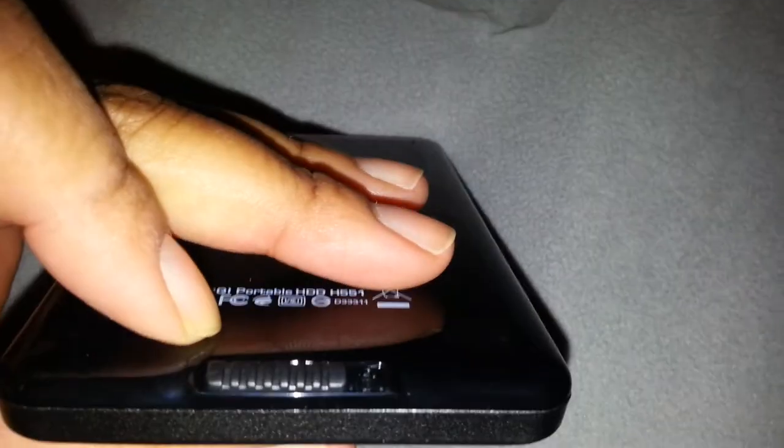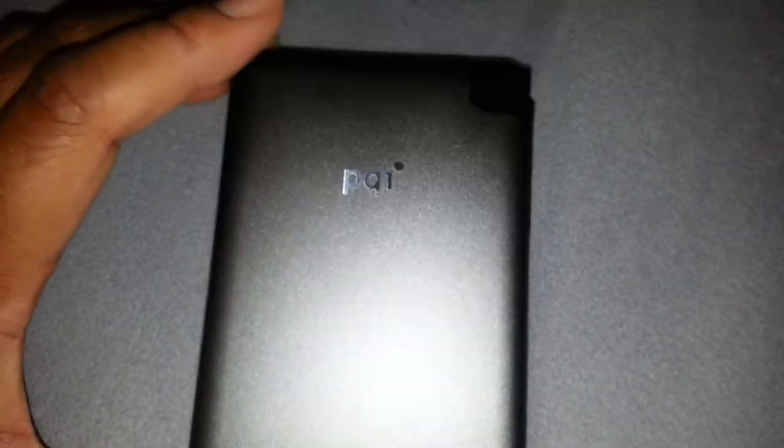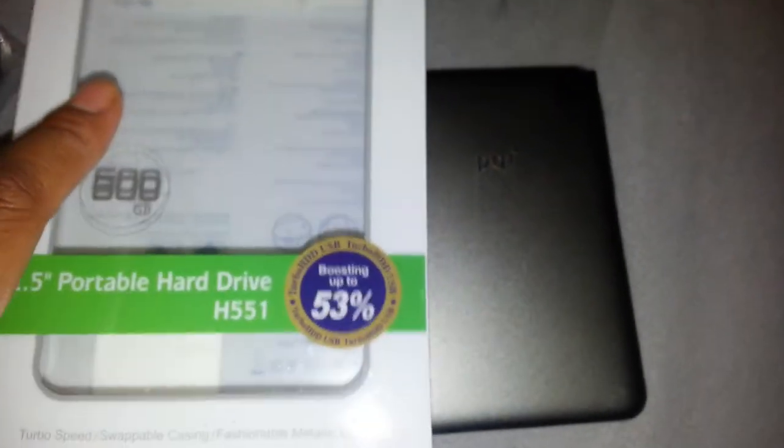Not quite sure what that lock switch is for. Maybe if I look at the instructions it will tell me. It is probably so you are not turning it off and on or something. But that is about it. PQI 500GB portable hard drive. And this is the carrying case — nothing major, really thin, crappy.